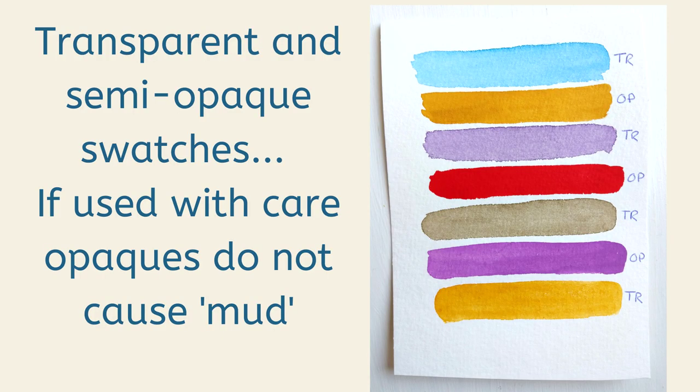I consider opaque pigments to be really beautiful — the thing that makes everything glow. Think about a stained glass window: the only reason it looks so bright and glowy is because you've got that dark brickwork around it. So opaque pigments can actually make transparent colors look more vibrant; the trick is not to let them pollute your whole palette. Oil painters use opaque pigments all the time — you never look at a lino print and think it's muddy. Opaque pigments alone do not cause mud.